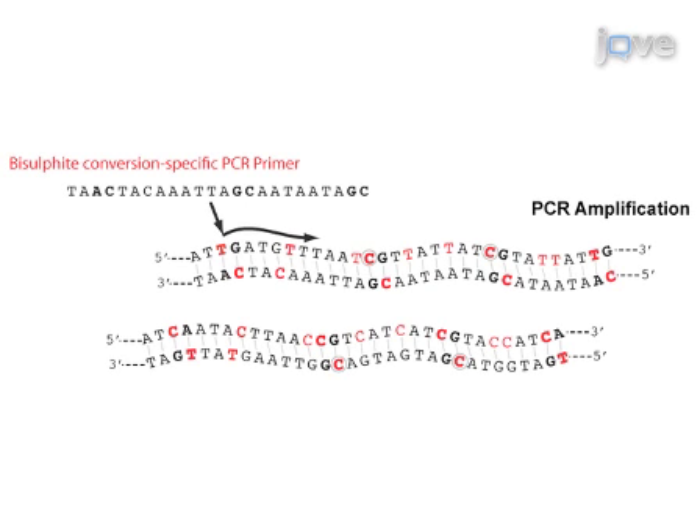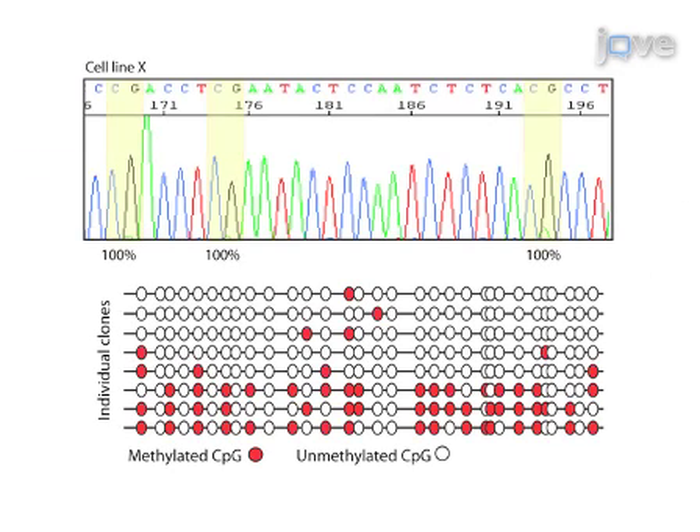Next, the target region is amplified by bisulphite conversion-specific primers and PCR amplification. The final step is cloning and sequencing of the PCR product to give single nucleotide resolution for methylation across the DNA molecule.